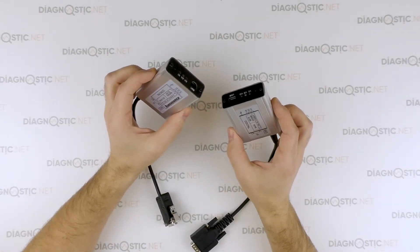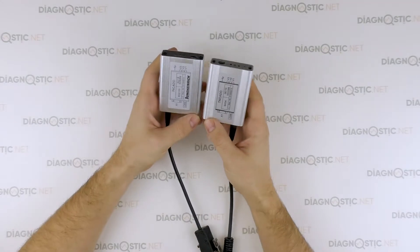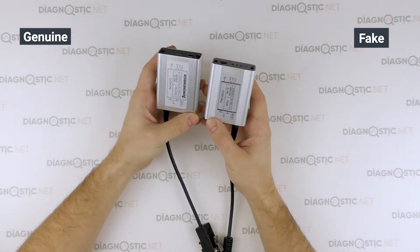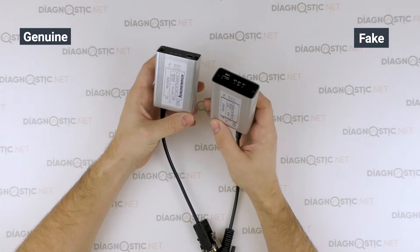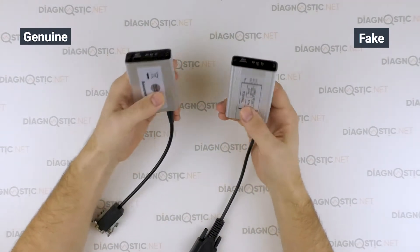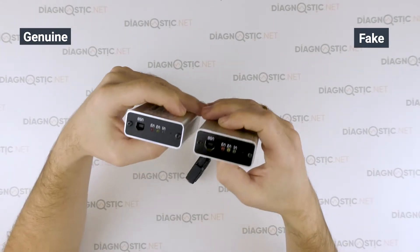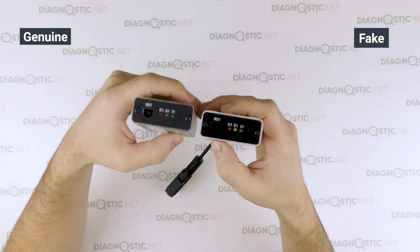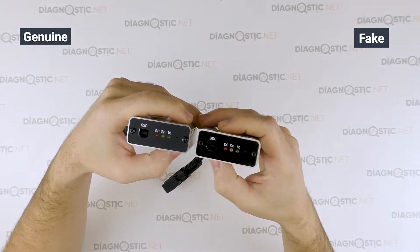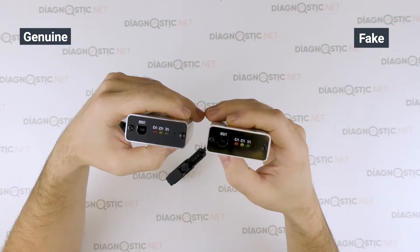External differences also cover the quality of materials. As you can see, the aluminium of the original interface glares while the Chinese clone is fairly matte. There are no differences on the LEDs, but you can notice that the black plate accommodating them flares on the Chinese adapter. The original one has it matte.